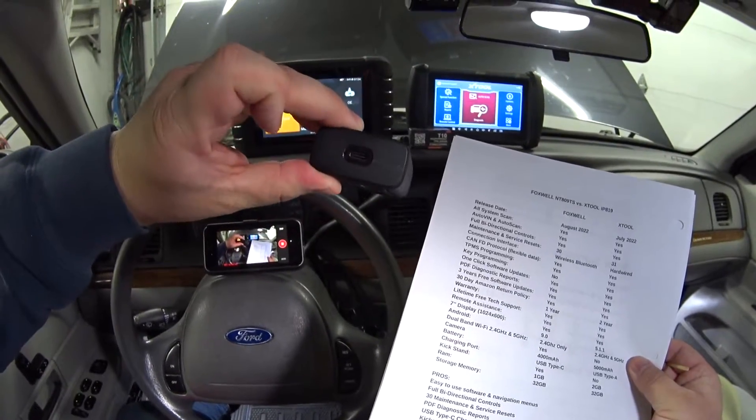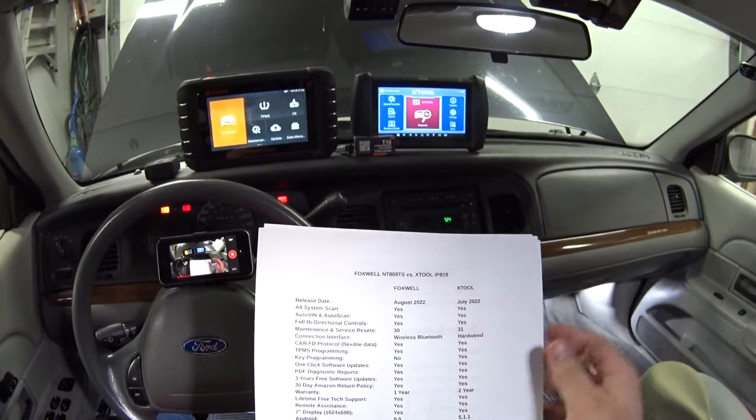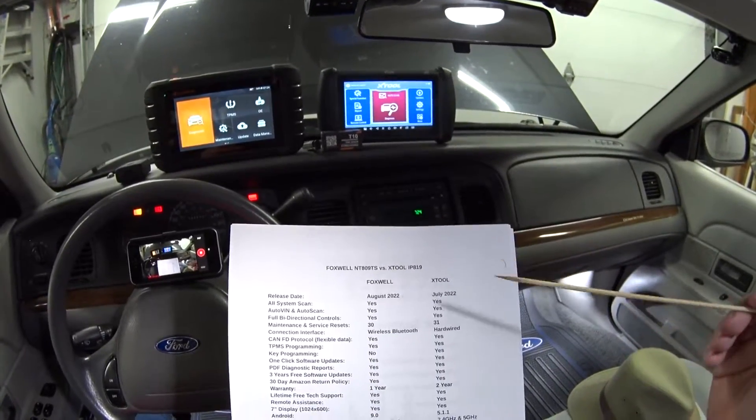The Foxwell connects with a VCI — I'll show you how that works in a minute. The X-tool is a hardwired scan tool, so there's a cable between the scan tool and your car.